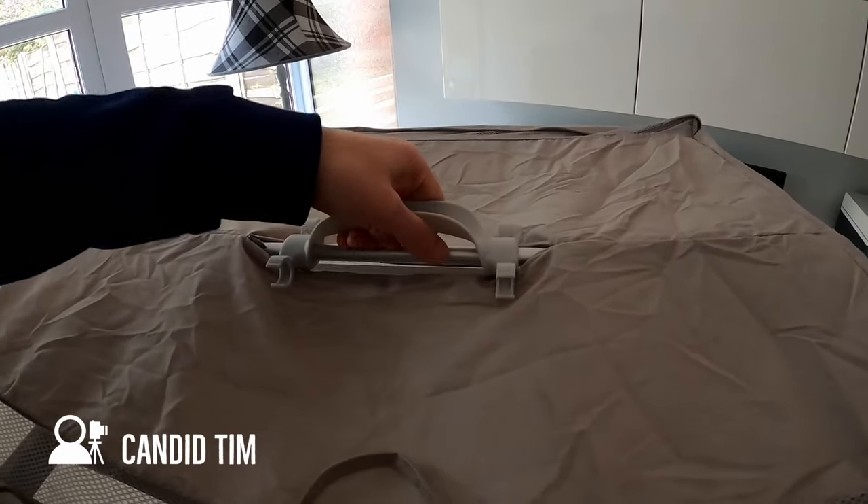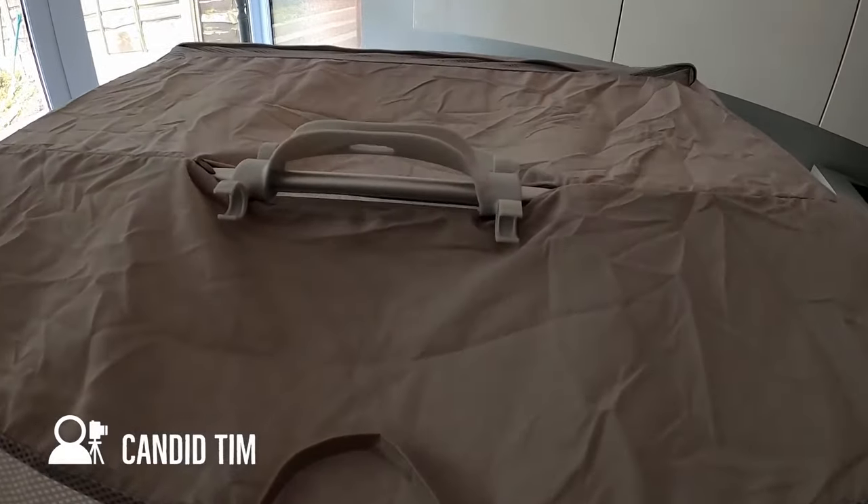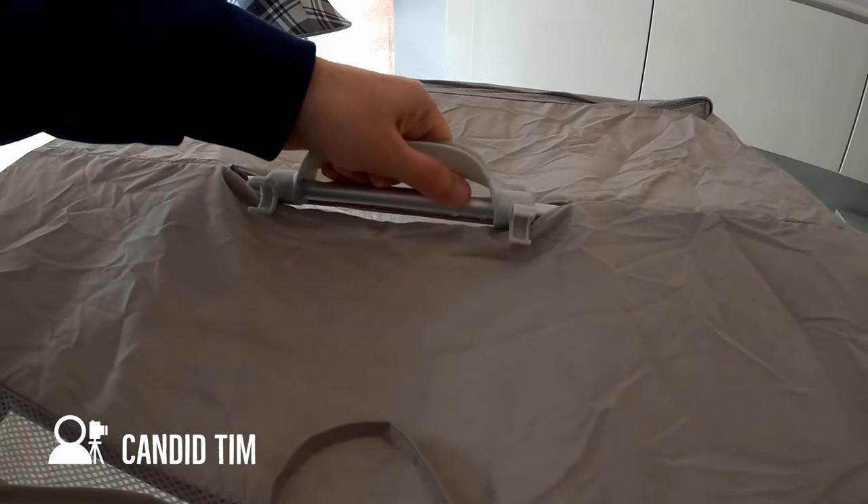Here we can see the airer handle again - this time it is poking through a small cutout in the airer cover to allow you to access the handle and maneuver the airer as easily as you could before.